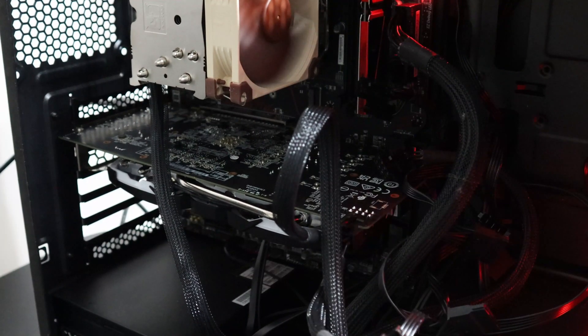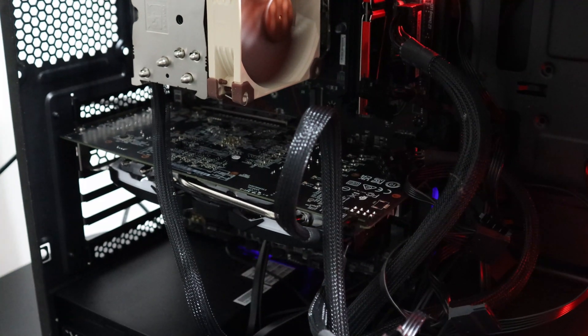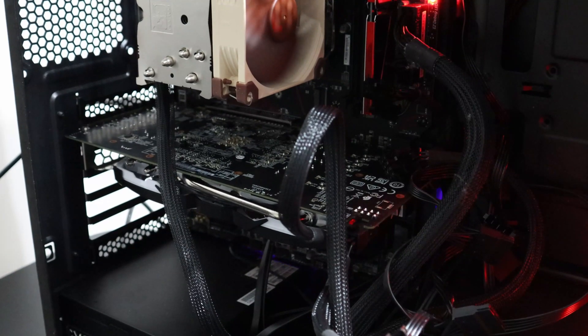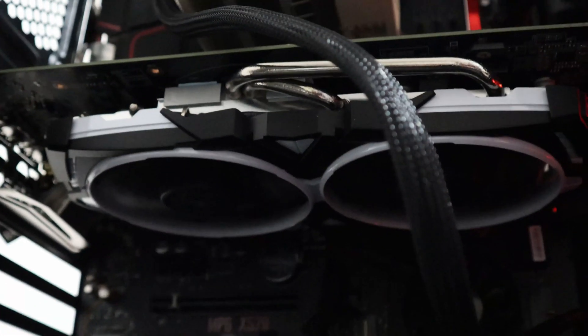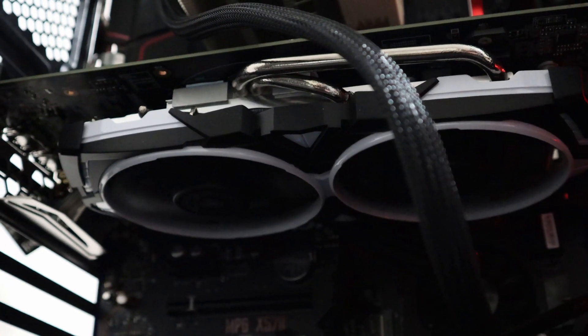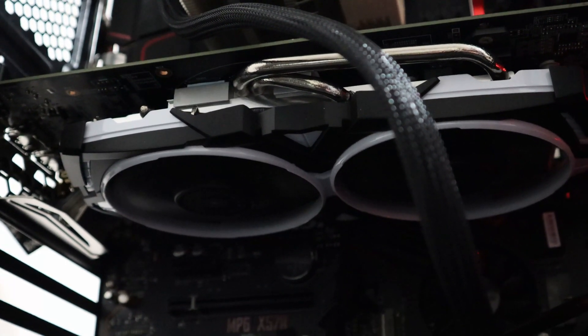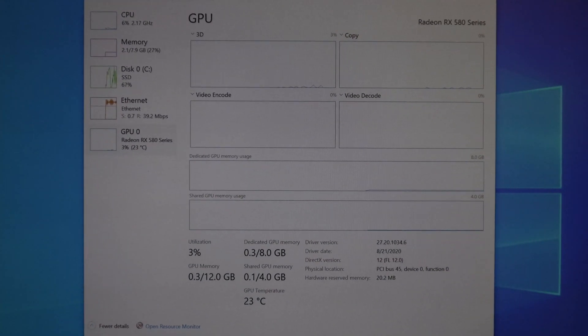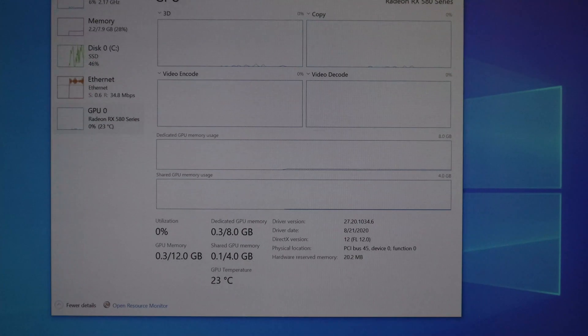Now let's turn the computer on. Here is a close-up view of the graphics card running. It doesn't have any LED lights, which is kind of boring — some graphics cards do have lights and they really look very nice at night. Here we have Windows Task Manager showing the GPU temperature, dedicated GPU memory of 8GB, and shared GPU memory of 4GB.